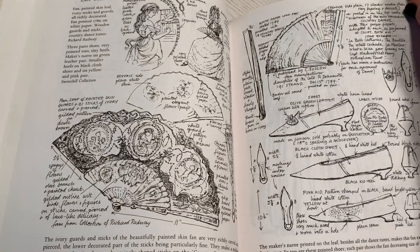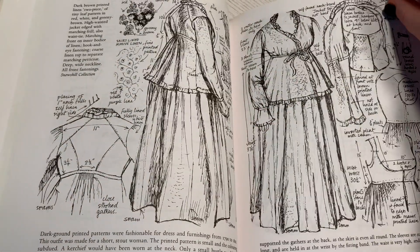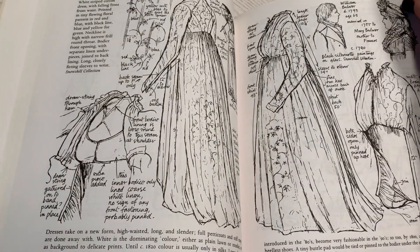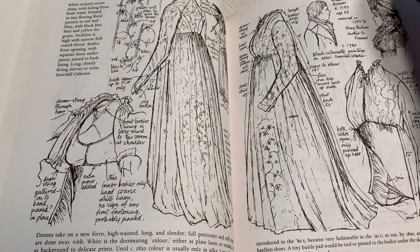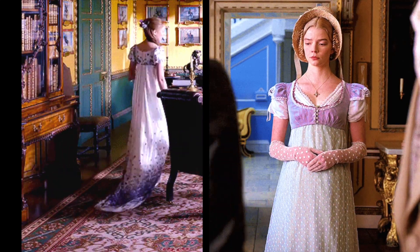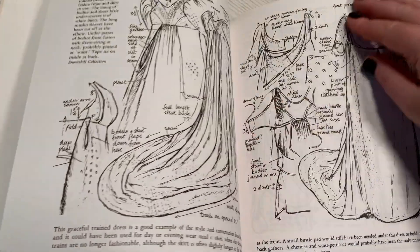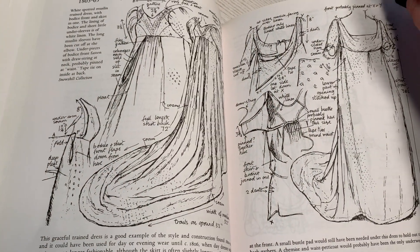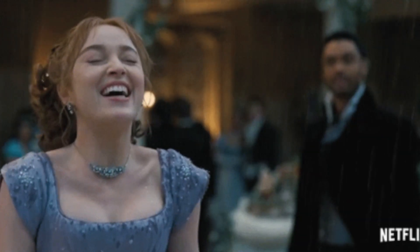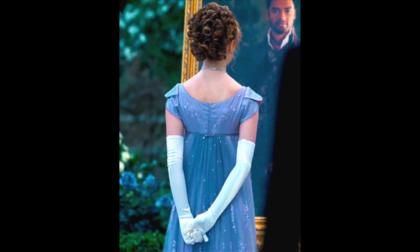Despite having never watched it myself, I said yes, and I was immediately tempted into getting out some of my books on historic clothing and corsetry, though only one of them really covered the Regency period well. I watched a little video about the costumes of Bridgerton that Tammy had sent us, and combined with my reference books, I hatched a plan.